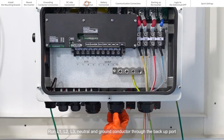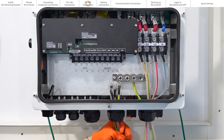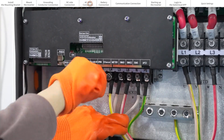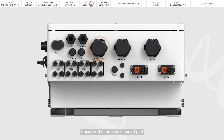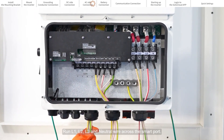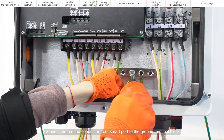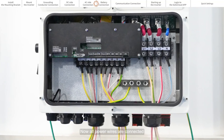Unscrew the backup terminals. Run L1, L2, L3, neutral and ground conductor through the backup port, then connect these wires to the corresponding L4, L5, L6 and PE terminals. Unscrew the terminal of the smart port. Run L1, L2, L3 and neutral wire across the smart port, then connect these wires to the corresponding terminal. Connect the ground conductor from the smart port to the ground terminal block. Now all power wires are connected.